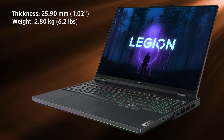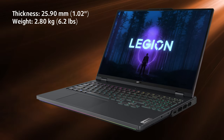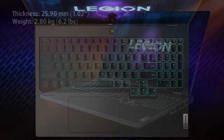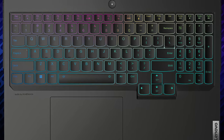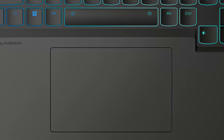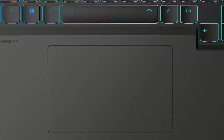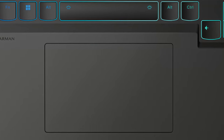The laptop has a profile of 25.9 millimeters while weighing 2.8 kilograms, making for a heavy notebook that needs a sturdy bag. The keyboard and touchpad are among the best we've seen on a laptop — the board not only has per-key RGB backlighting but tons of key travel and satisfyingly clicky feedback. The touchpad is large and smooth as well, though we noticed some responsiveness issues that felt like a software problem that should be easily resolved.